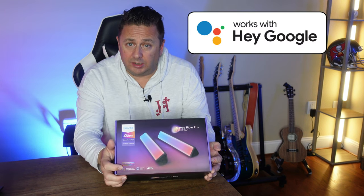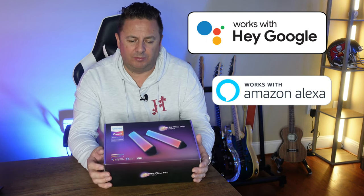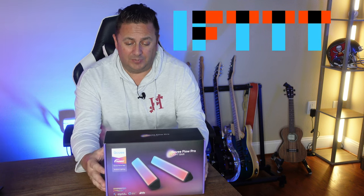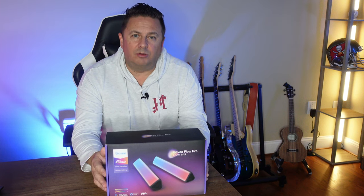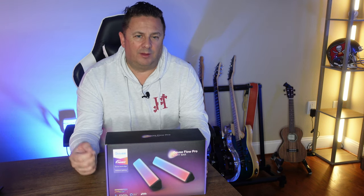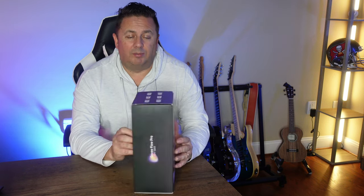It is compatible with a certain voice assistant — I'm not going to say the name because you know what happens, we keep triggering them off. It's also compatible with IFTTT — If This Then That — which I first started using a couple of years ago, where you can program your phone to do things with compatible devices, such as: if I'm away from my home network then do this, or if it is past 10 o'clock at night then change the scene. Those kind of funky things. Let's look and see what it says on the back of the box.